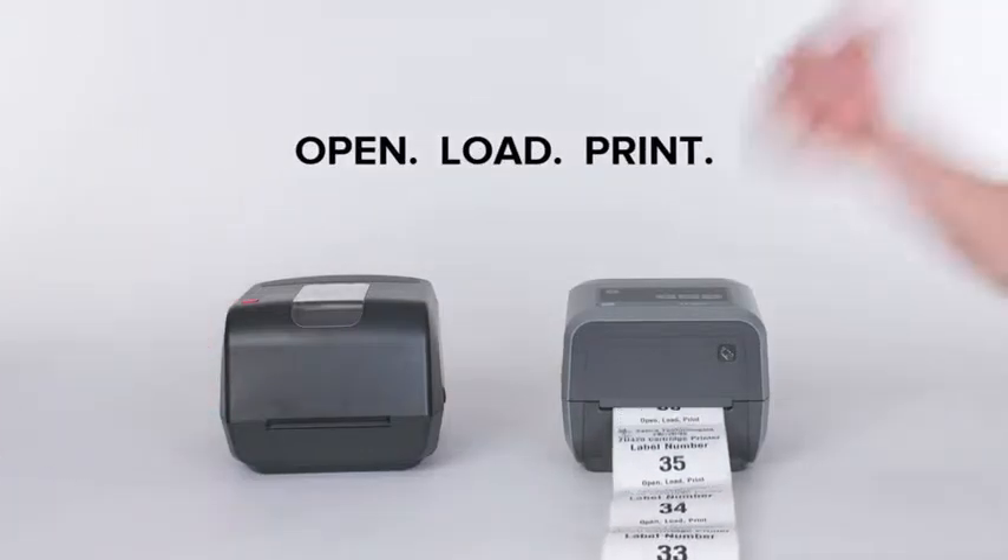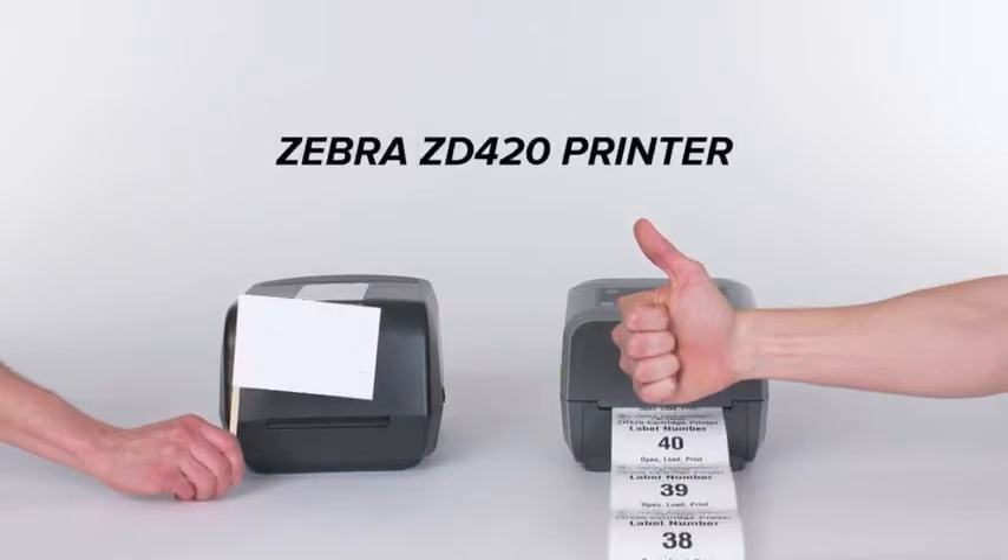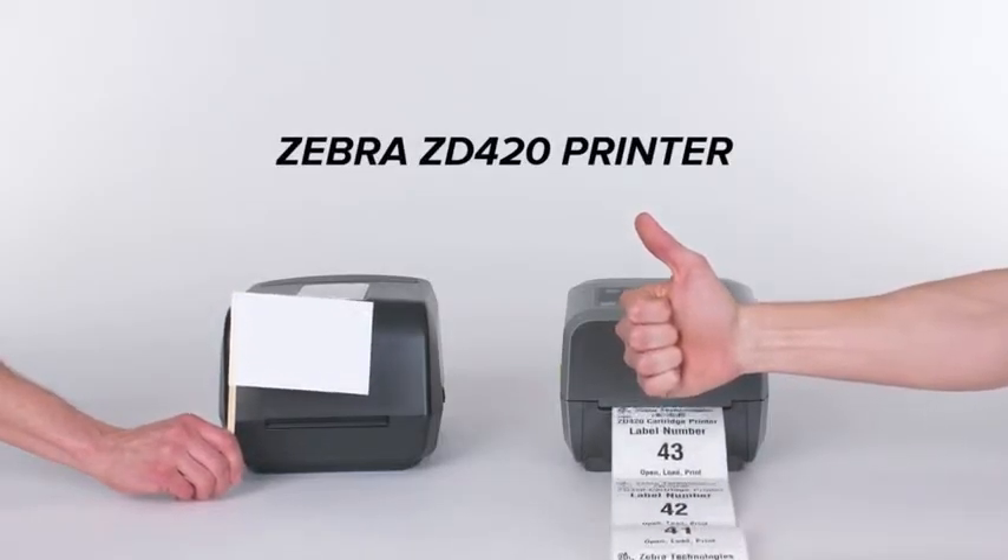Once the Zebra ZD420 is set up, it's ready in seconds. Eliminate frustration forever. The Zebra ZD420 Thermal Transfer Printers.